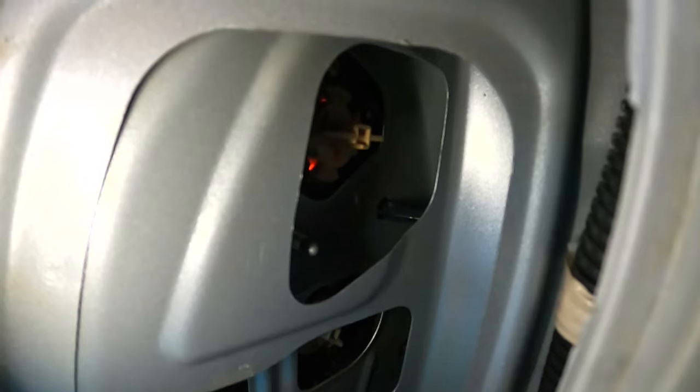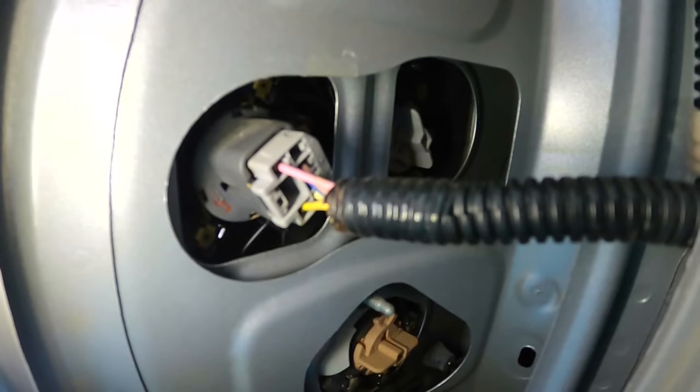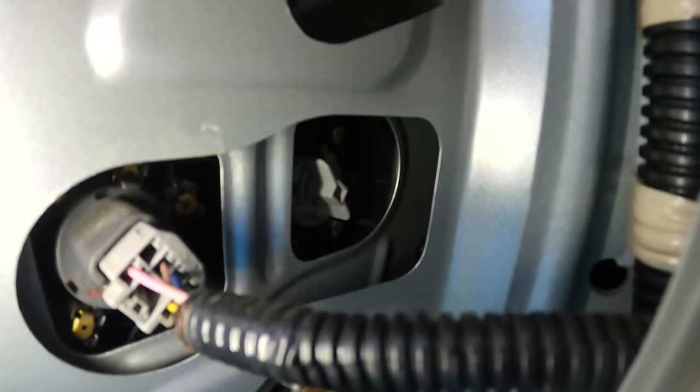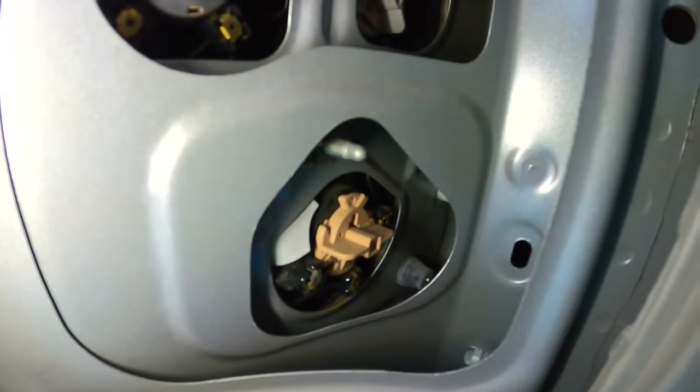That's going to give us full access to all the light bulbs. The one on the top is a brake light. This first one right here with the wire is the reverse light. That inner one is the turn signal, and the lower one is an additional brake light as well. We're going to be getting to that back turn signal one.